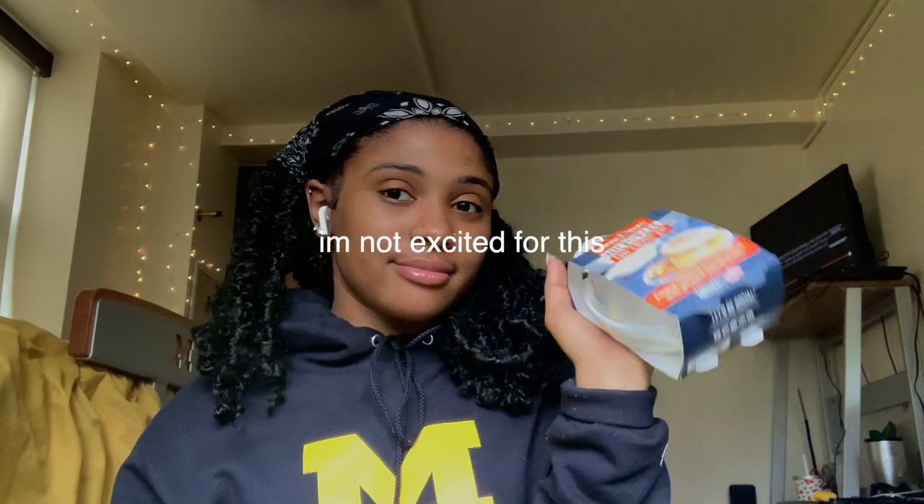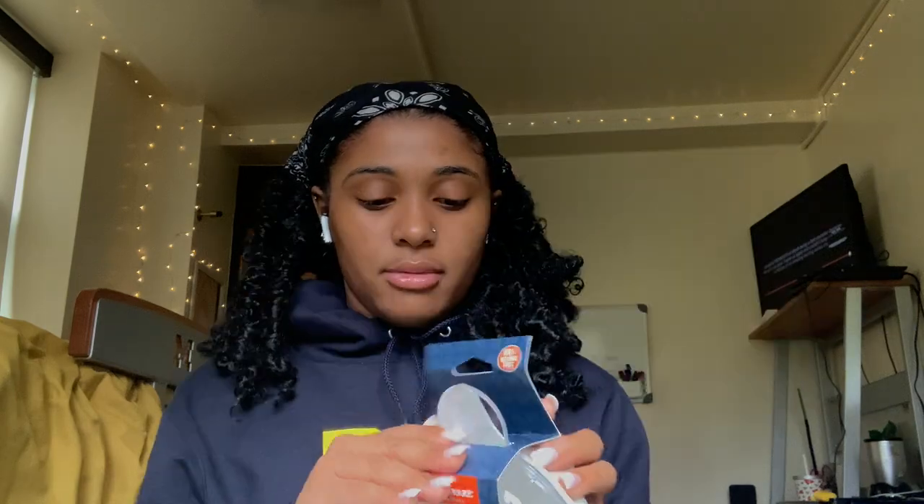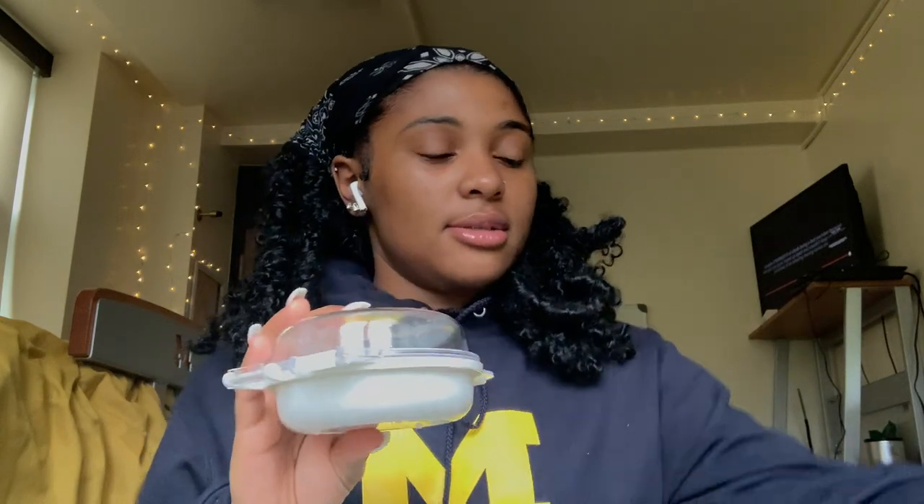If I don't like it I'm just gonna do some oatmeal and call it a day. Let me try this egg in the microwave. I did buy some English muffins, some sausage, and some cheese, so I'm gonna have a sausage, egg, and cheese muffin. Let's open this up — this is what it looks like.